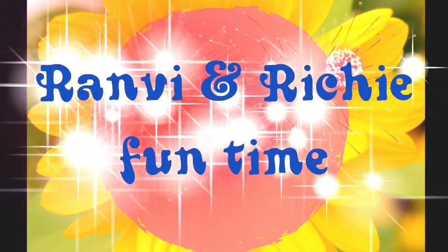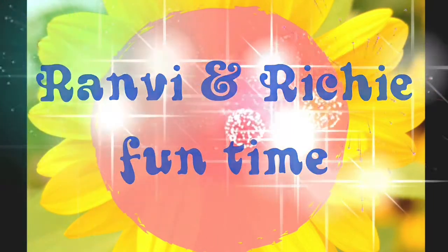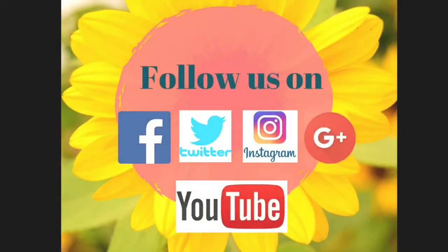Welcome to Rambi and Richie's fun time. Please subscribe to my channel for more amazing videos.